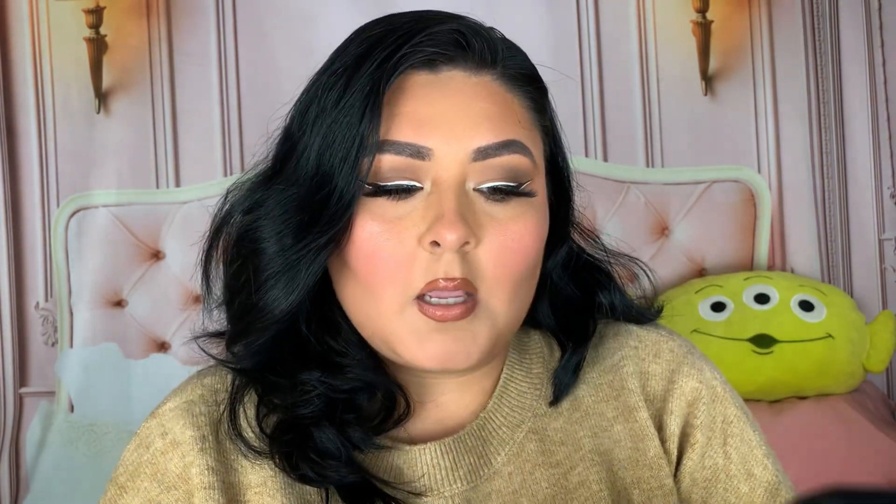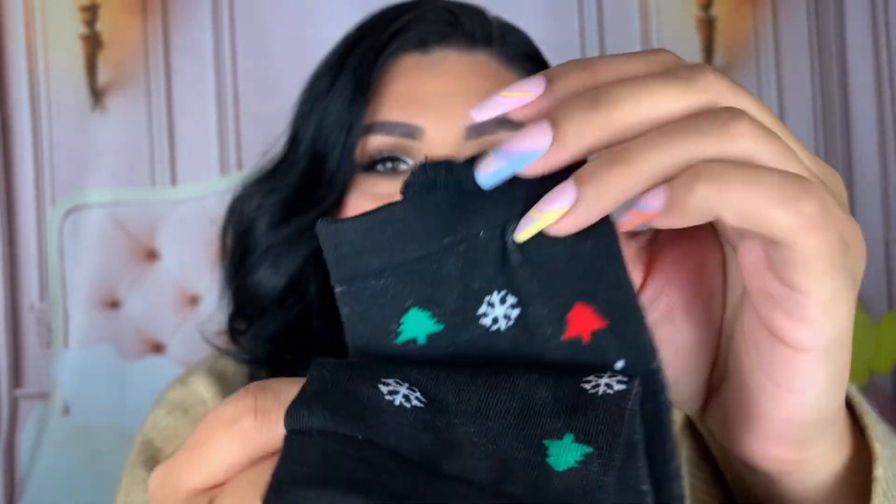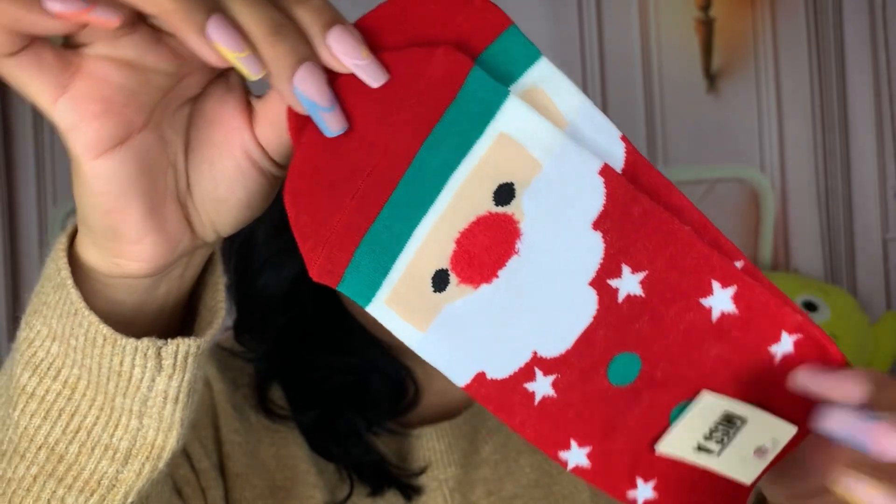I picked up two pairs of socks. We have some holiday ones and some basic black no-show socks. These are AOA Studio socks in size 9 through 11, 98% polyester and 2% spandex. I love wearing these with tennis shoes for work because they're no-show. The holiday ones have a cute Santa Claus on the front, it says ho ho ho, a little reindeer on the back, and a little poof on top. They look really nice and comfy.